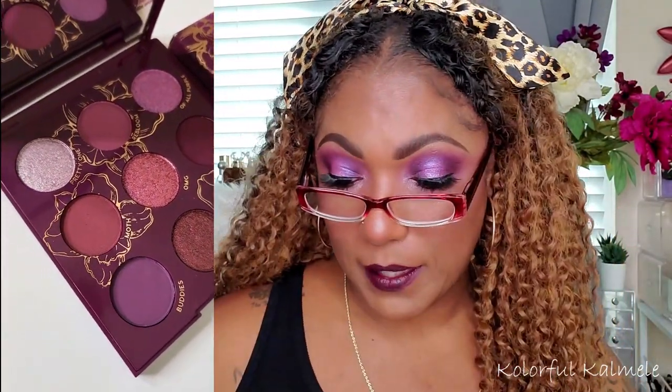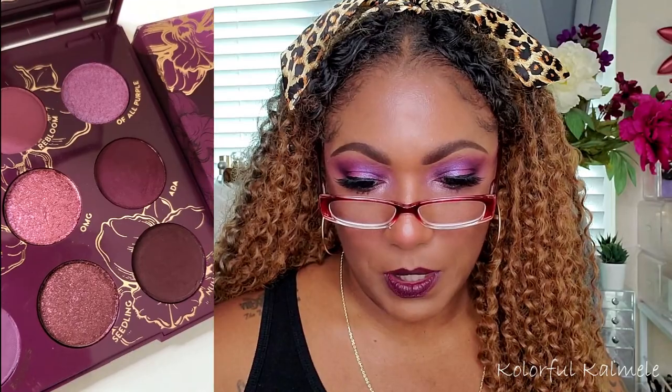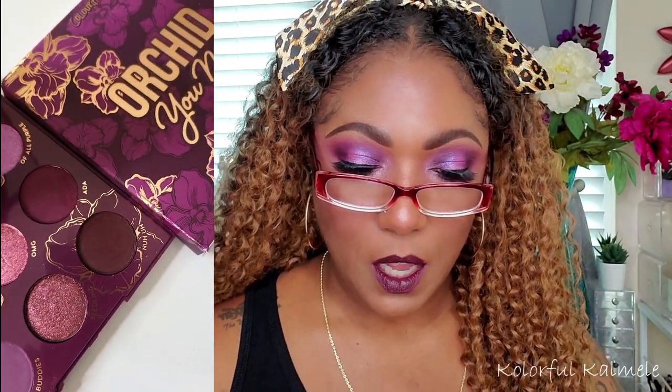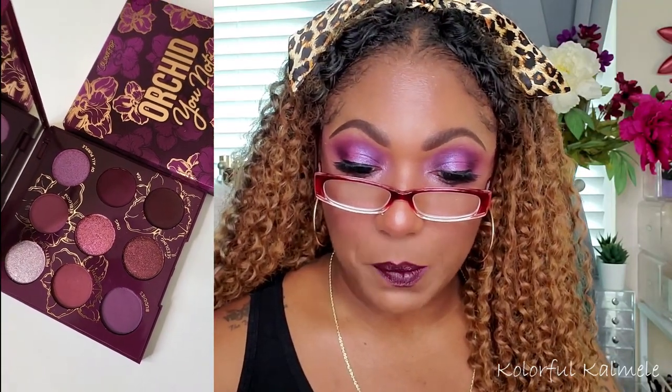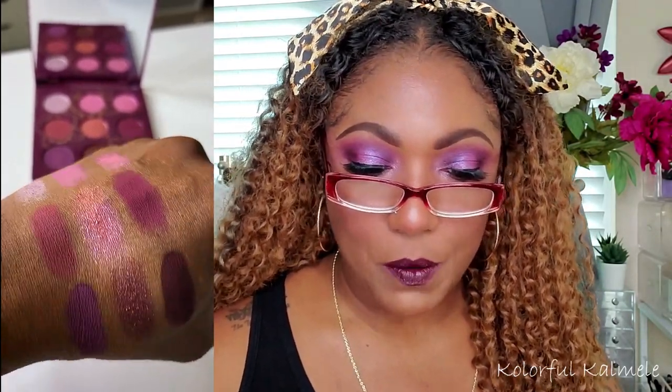Now what I want to do while I'm showing that is read what ColourPop has to say about this palette. It retails for $14. It says: 'We're not kidding about this vibrant orchid-inspired palette. Features nine highly pigmented pressed powder shades in lilacs, violets, grapes, magentas, and plums — all shades that I absolutely love — with buttery matte and shimmery metallic finishes. Feel the floral in these rich shades of our Orchid You Not palette.' Very, very gorgeous. I think it's absolutely beautiful.